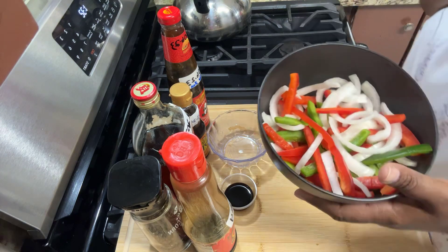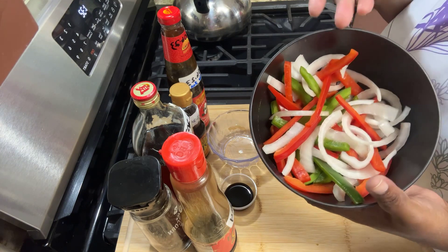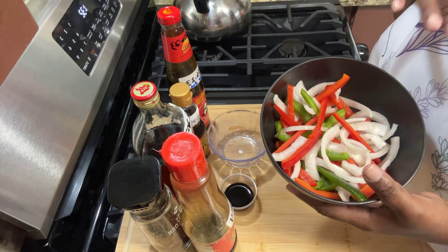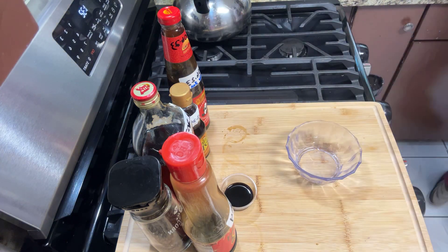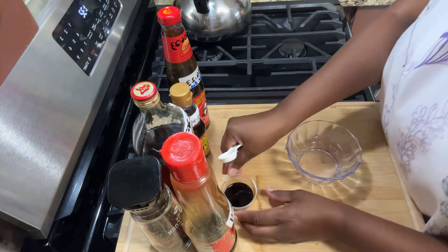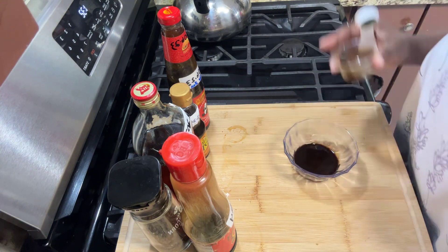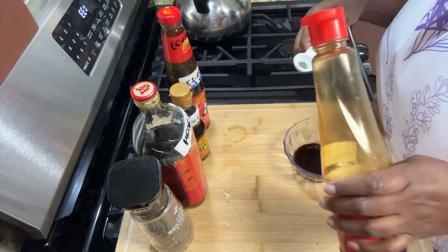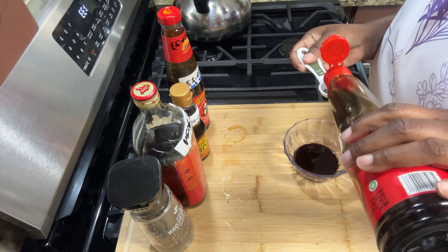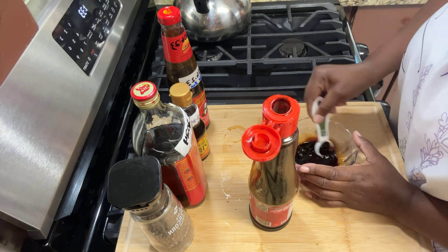You need some peppers — I'm using red and green peppers and onions. You can use any color pepper you want, but I love color. Now let's get our marinade started. I have one tablespoon of regular soy sauce, and I'm also a big fan of sweet soy sauce, so I'm going to add a little teaspoon of that and give it a good whisk.